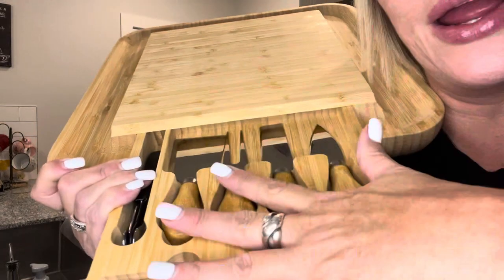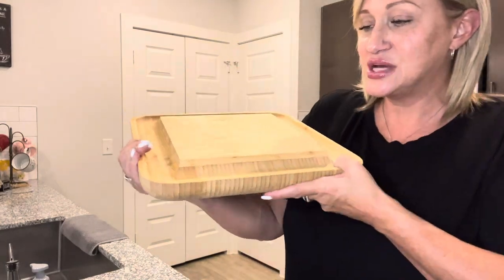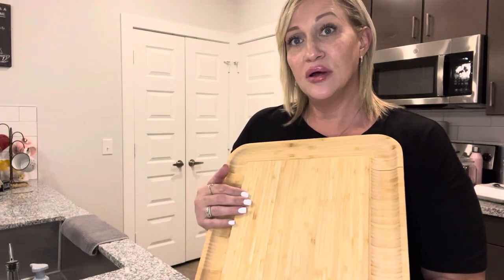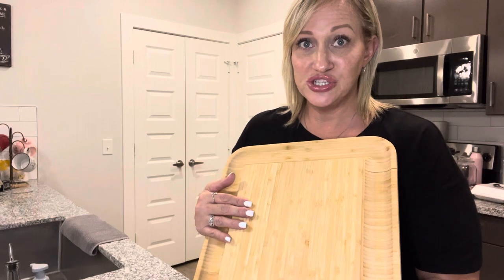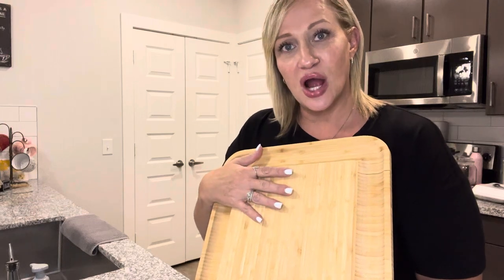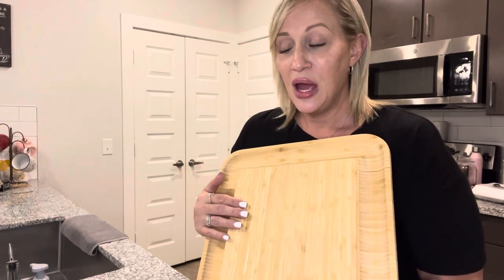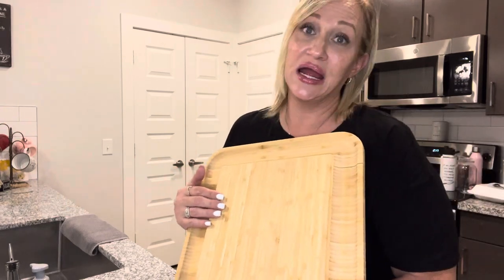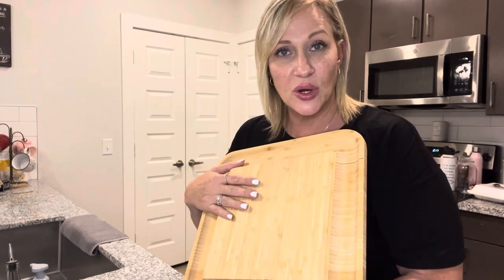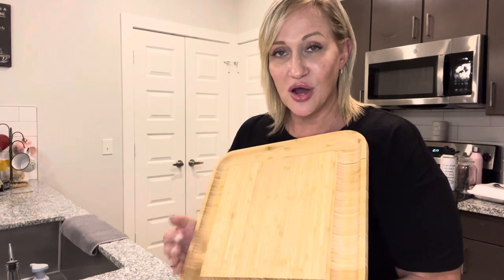You have everything you need right here on this board. It did come with instructions — it's not dishwasher safe, you wash it with mild soap and water, wipe it dry, and then let it air dry. Something I didn't know about bamboo: it says to keep it looking pristine, use a mineral oil on it once a month.